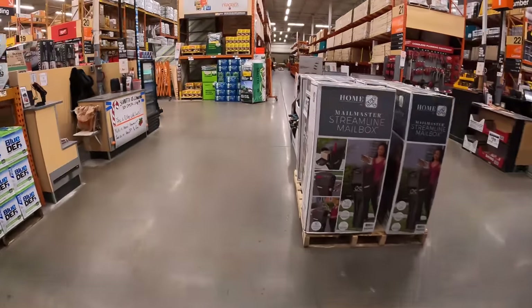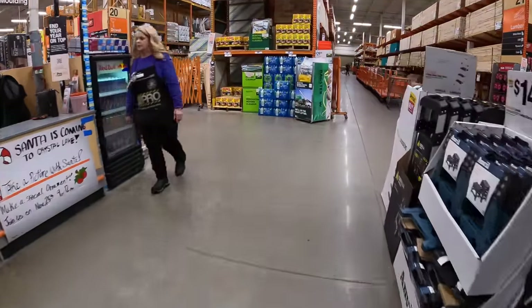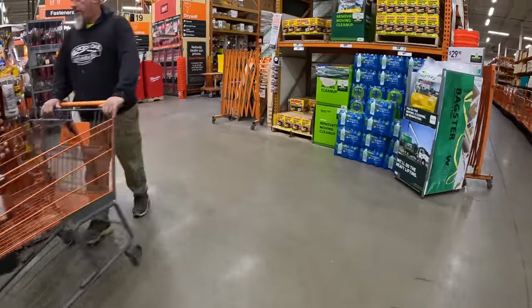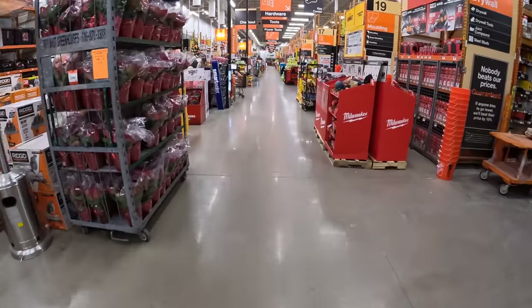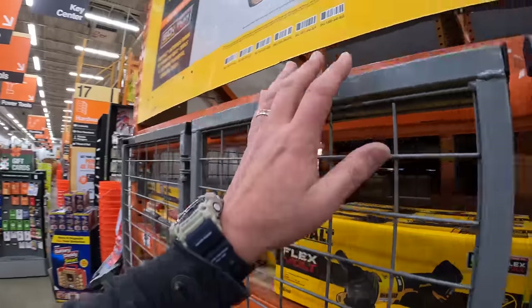Happy Thanksgiving to everybody! Good morning, how are you guys doing? Just fine. All right, so this time we are going to concentrate on the main aisle.